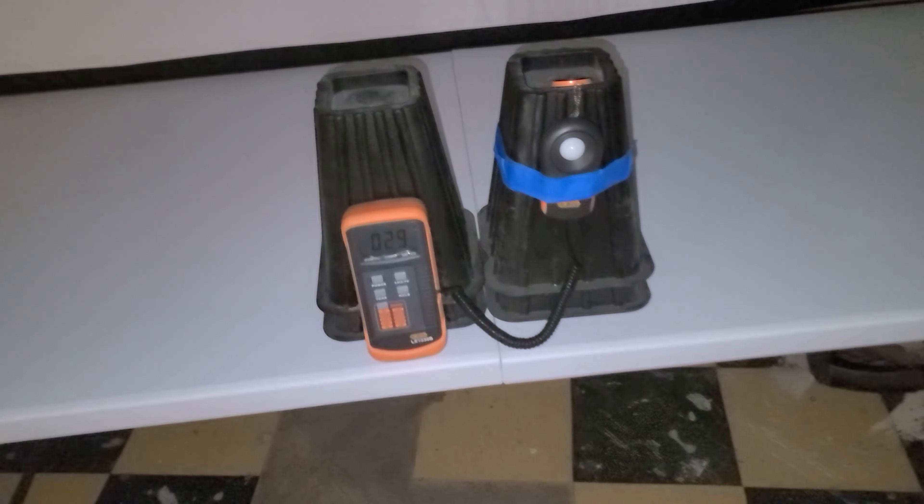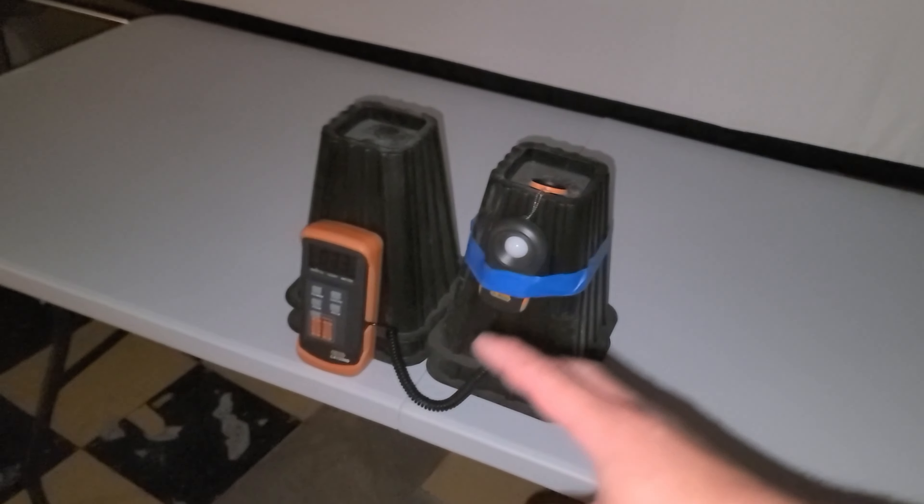I've got the lux meter over here — it's powered on. There's the sensor, and it's about 10 feet from the edge of the test station — 120 inches. This is basically a pinpoint measurement of a light source. It says very little about how the light actually performs in the real world, but it is a measurement of the light's intensity and nothing more. It doesn't measure lumens — it's just a lux test.